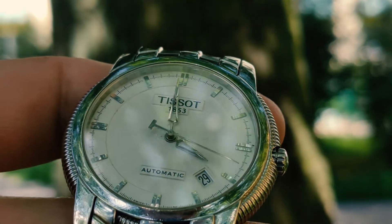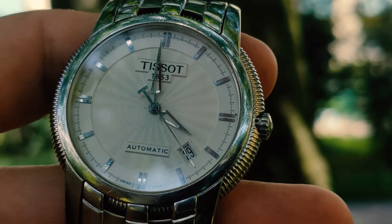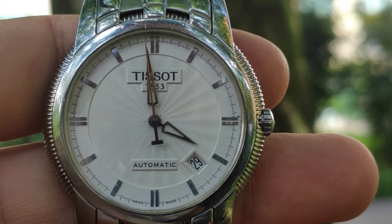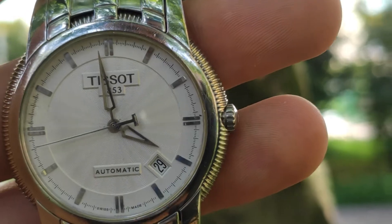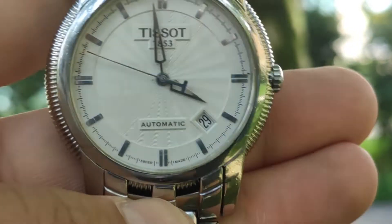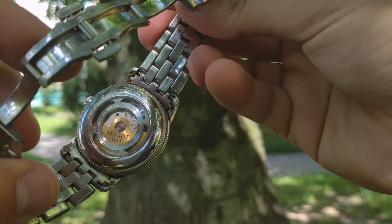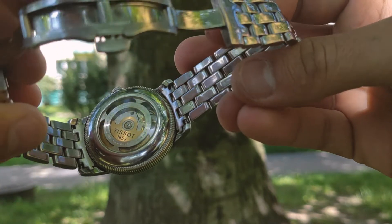The dial is engraved with a guilloche pattern, like most other representatives of the T-Classic collection. The first difference comes from skeletonized hands, which are sharp like spears — they have a hole inside. There is no lume on the hands or on the dial in general, but let us remember that it is a dress watch. The front crystal is synthetic sapphire. The calendar is positioned between 4 and 5 o'clock, and the crown is positioned at 3 o'clock. It's not a screw-down crown, giving it a poor water resistance of 3 bars, meaning it can be splashed but not immersed in water — it's fine for washing hands and rain.